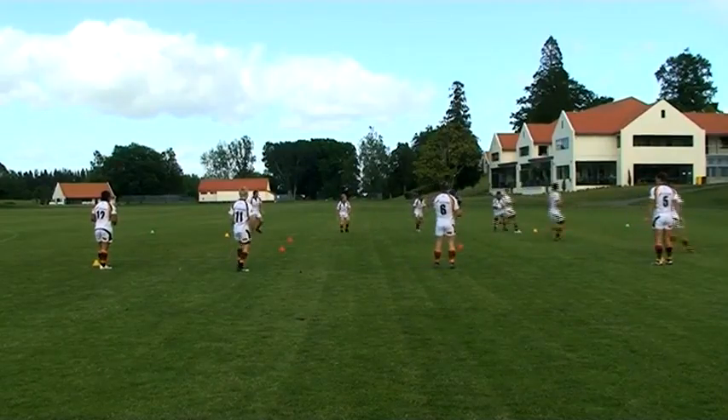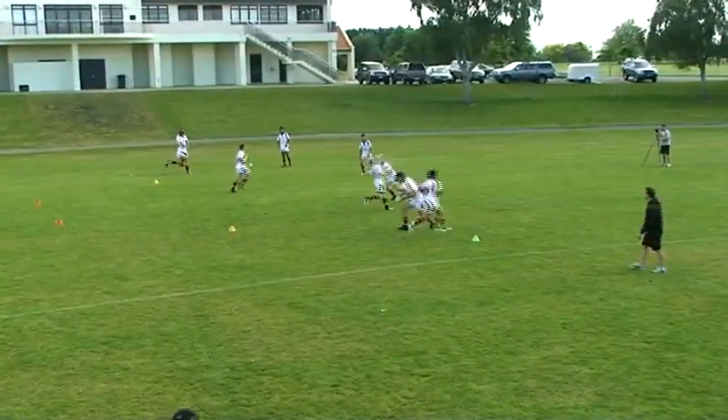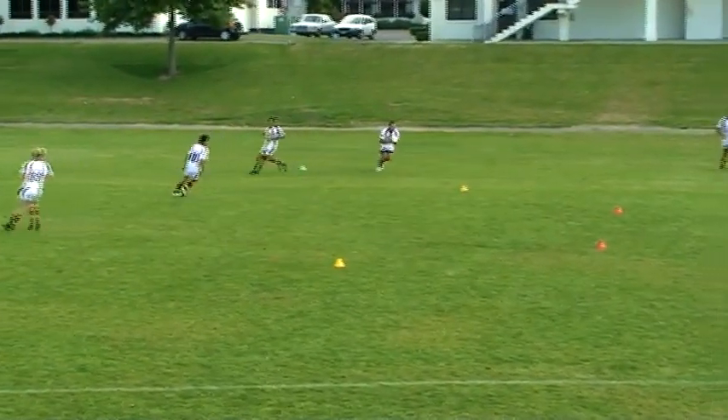The key coaching points are: give a target, catch away from the body, run straight and pass the ball across the body, follow through after release, and hold the depth and run onto the ball.